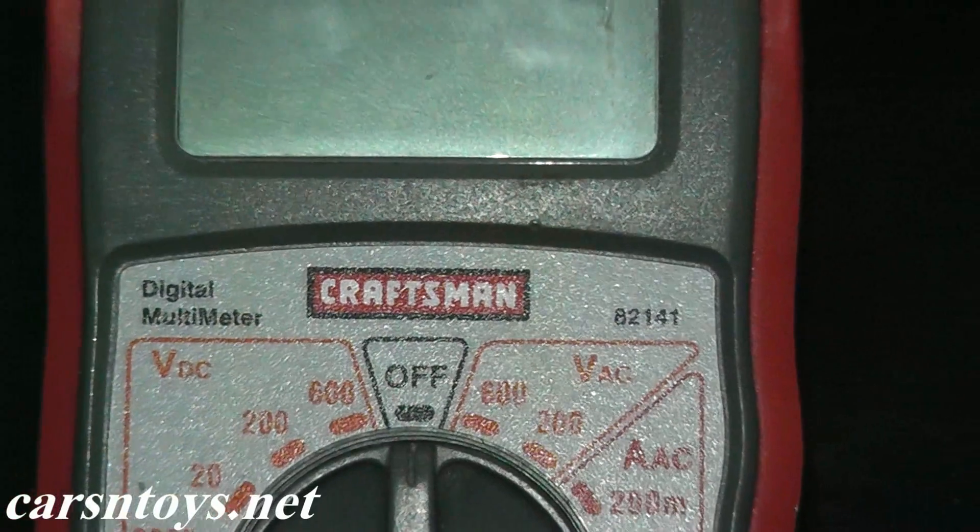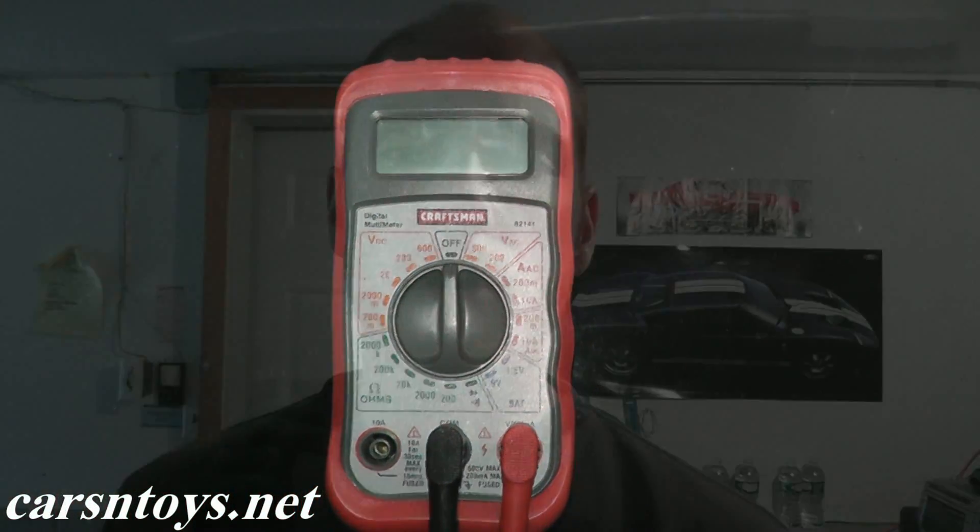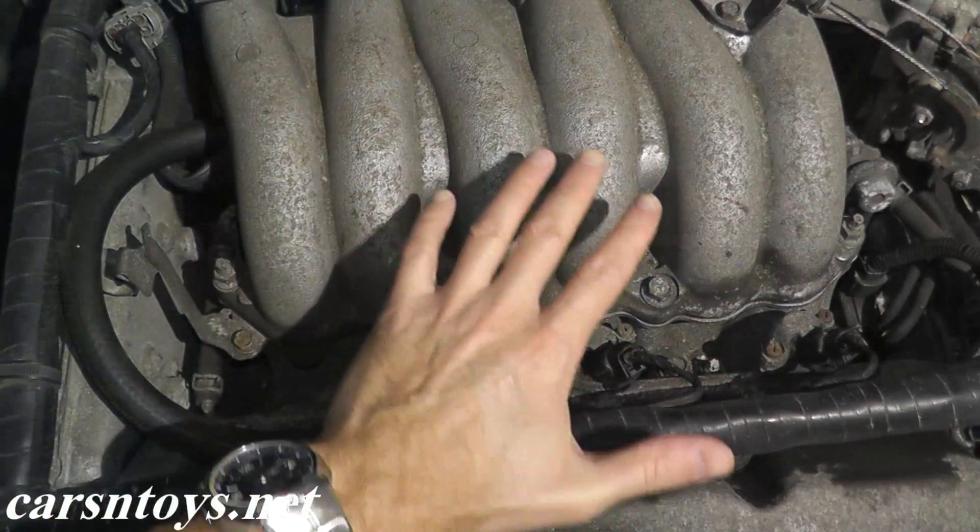All that you need is a digital multimeter, which are quite inexpensive. You can get them at Home Depot, Lowe's, your local auto parts supplier, or Sears — they all have multimeters for 15 to 20 dollars. So that being said, let's go ahead and begin.